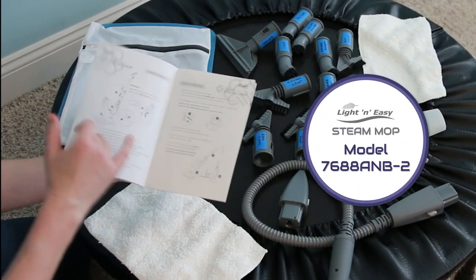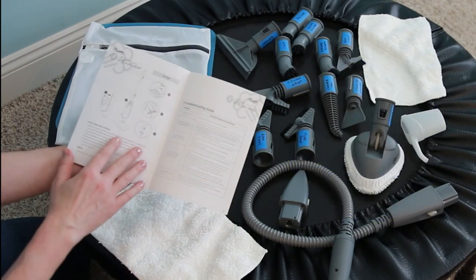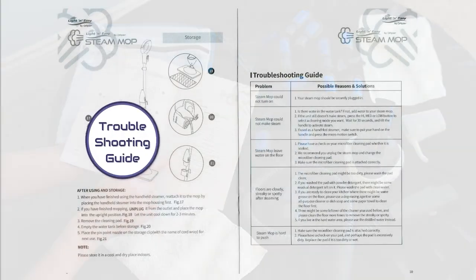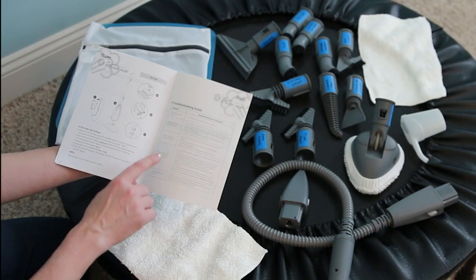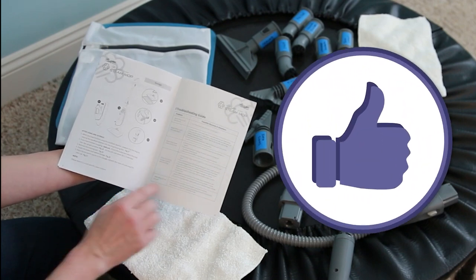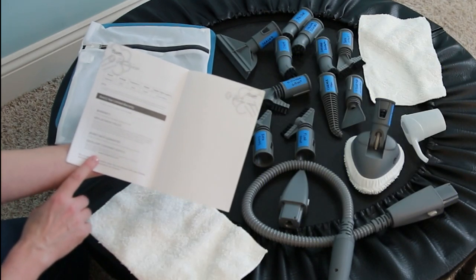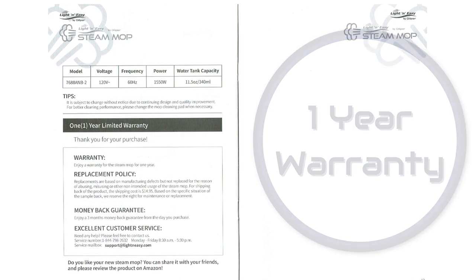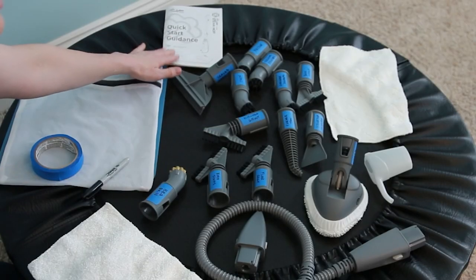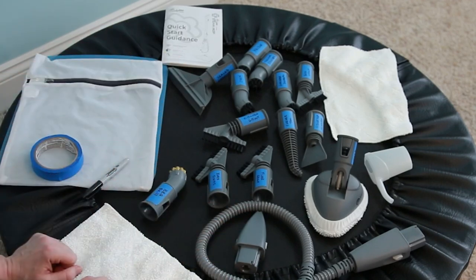This one is 11 pages and very comprehensive. It will show you every piece of equipment that comes with your unit, as well as all of the safety instructions in the front. It shows different ways to use it, things you need to be aware of, and there's a troubleshooting guide at the back. Before you return it, if you think something's wrong, check the troubleshooting guide because most questions will be answered right there. There is also a one-year limited warranty at the back, and information for replacement parts and extra microfiber mop pads. So save the guide — it is your Bible on how to make this work.